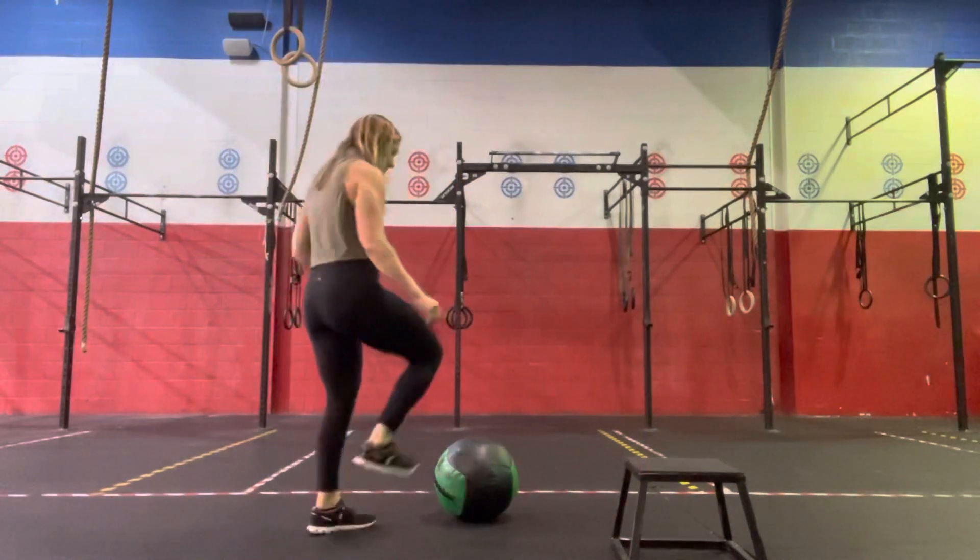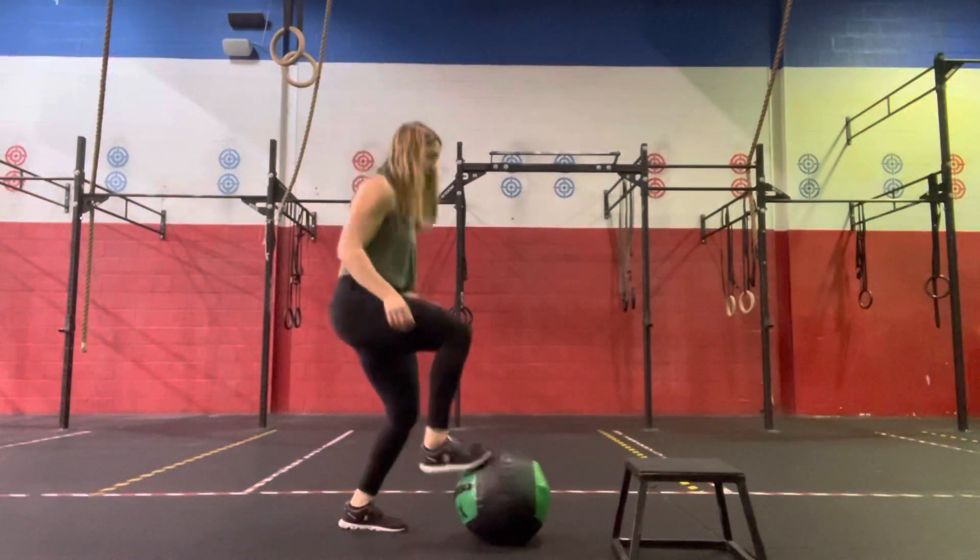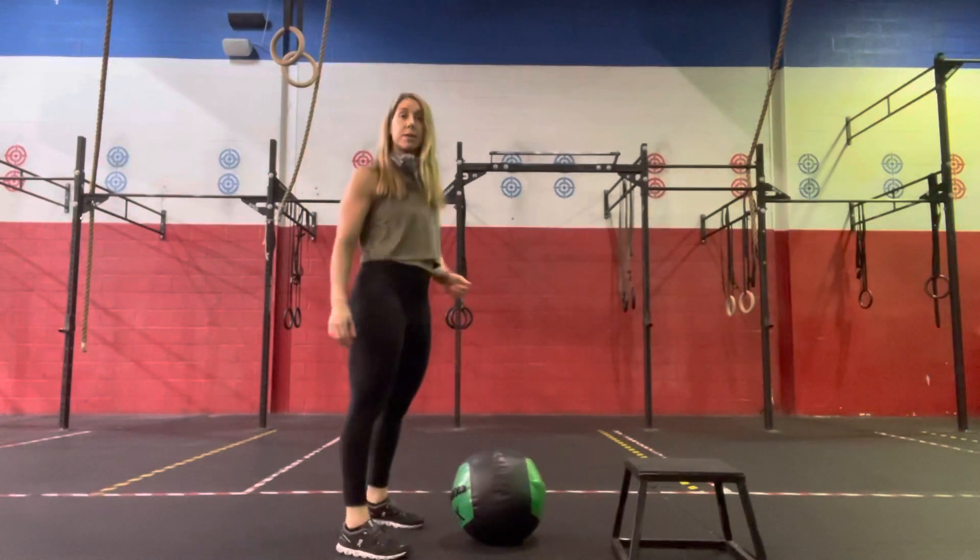Initiating with a soccer tap. So we'll have a med ball, and then we're just going to alternate soccer taps, driving those knees up for 30 seconds.